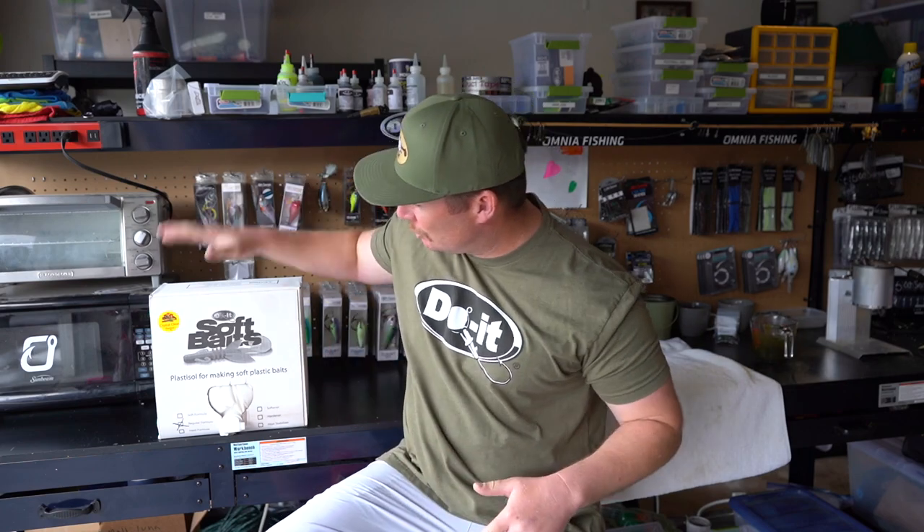In today's video we're going to be using the Dual Mold Soft Baits regular formula plastisol. You want to shake this up really, really well — spend some time on it — because you want all the chemicals mixed together. That way when you heat it up to 350 degrees, you get the consistency you're looking for so the baits don't come out tacky when they cool down.